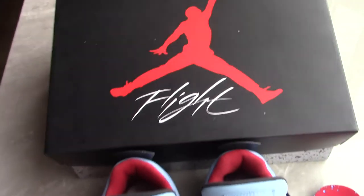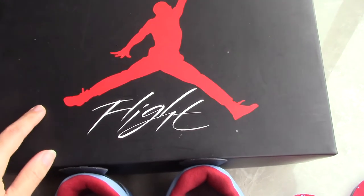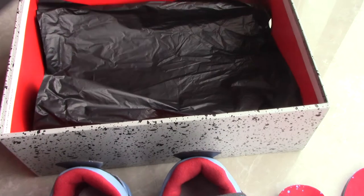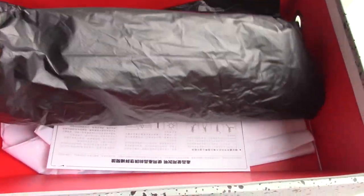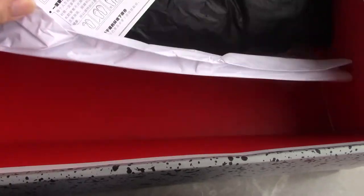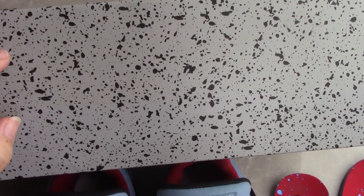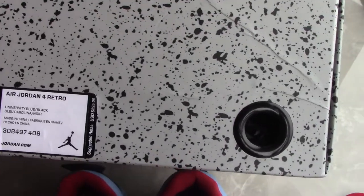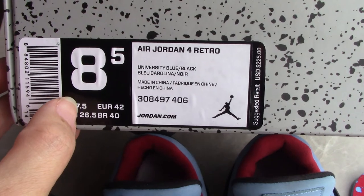Before I introduce the shoes, you can check the shoe box. This is a classic shoe box for Air Jordan 4 — on the top, black with the red Jumpman and the fright test. Inside you can see the plastic tissue, very nice. Also comes with a card and another white paper inside in red color. On the side you can see the splatter paint, quite good, very nice looking. On the side you can see the circle pull tape and the side tag, size 8.5.